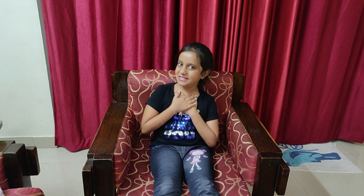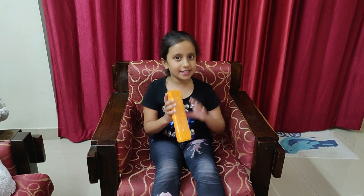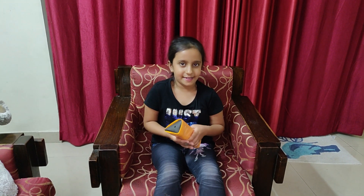Hi friends, my name is Vidum. Welcome to our channel. Today I am going to show you how to make a kaleidoscope. When you see through a kaleidoscope, they form very beautiful patterns. Do you know why a kaleidoscope is used?